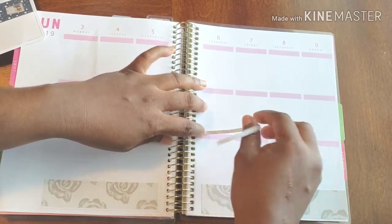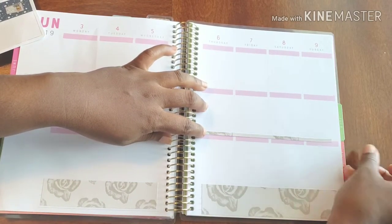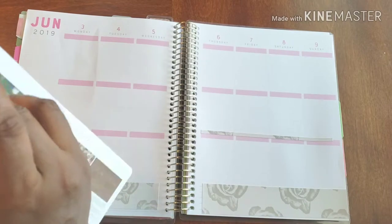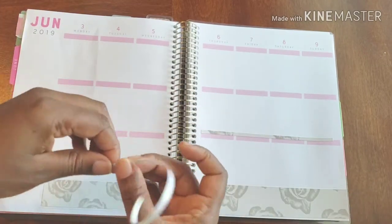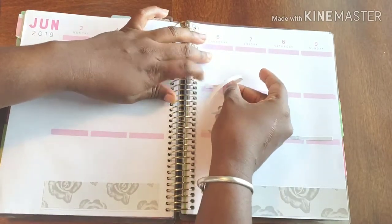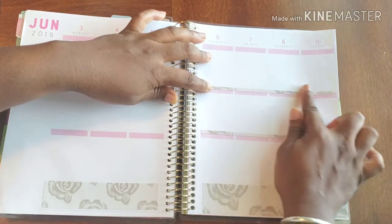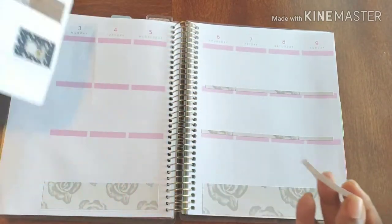I'm going to put it just above — I'm putting them just above because when I put to-do stickers in, I don't want them fully covering. That's the method to that madness, just so you're not wondering what I'm doing. When I write something in or create a list or whatever the case may be, I still want these to be visible.